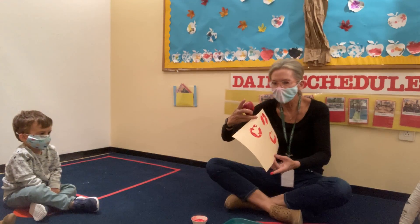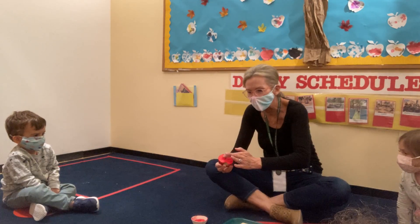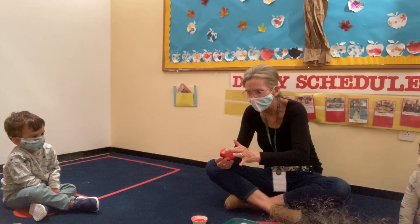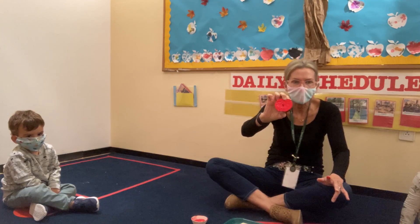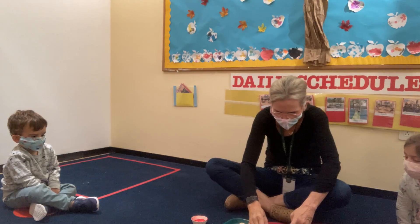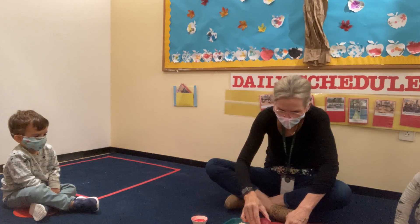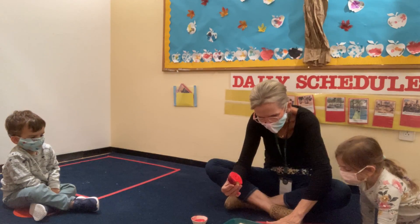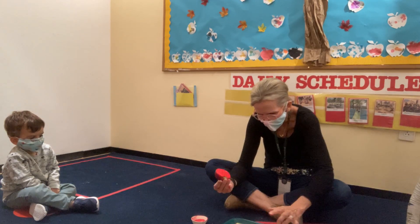It looks to me like I need a lot more paint on this. I'm going to try this again. I put extra paint. Here we go. I'm going to put it on. You can still use your fingers if you want. Maybe you can spread it with your fingers. I'm going to spread this around so it looks like an apple. There it is.